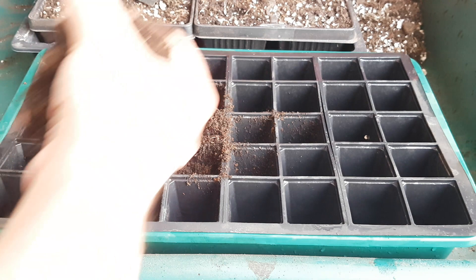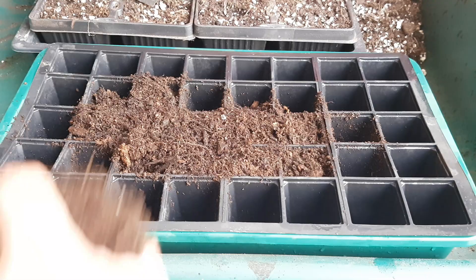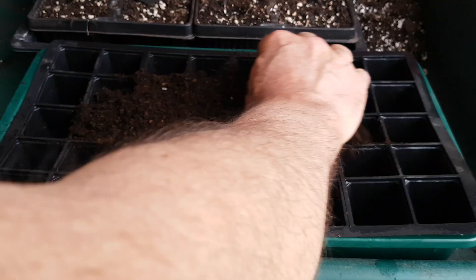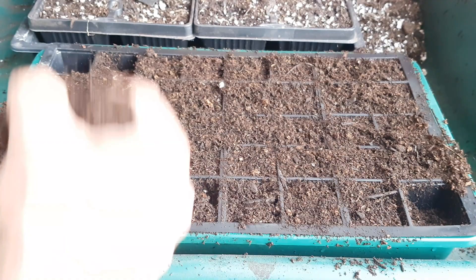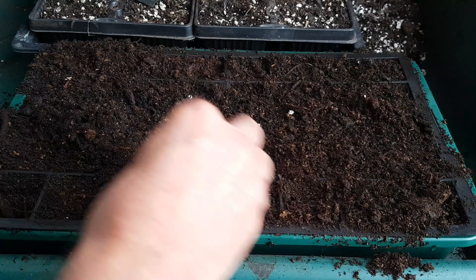The first job is to fill the seed cells with compost. Ideally you'd be using your own homemade compost, but if that's not available you can use any commercially bought good quality compost. In actual fact you can also use horse manure — I'm going to show you some radish that I grew directly in horse manure.